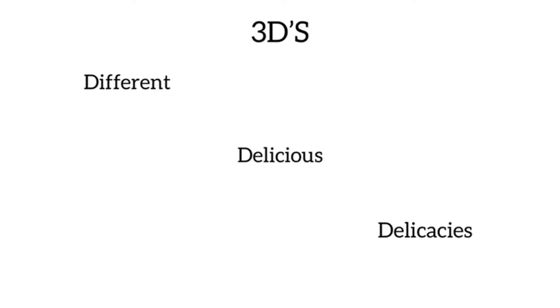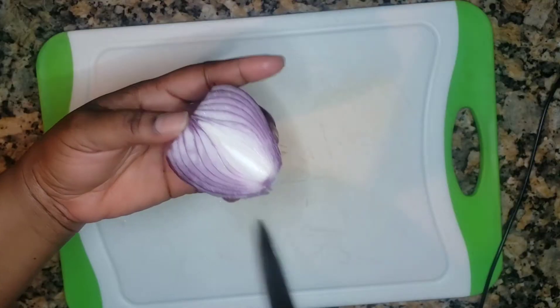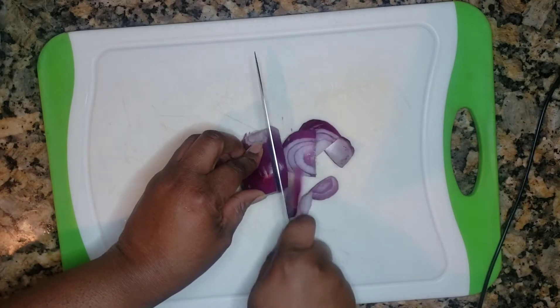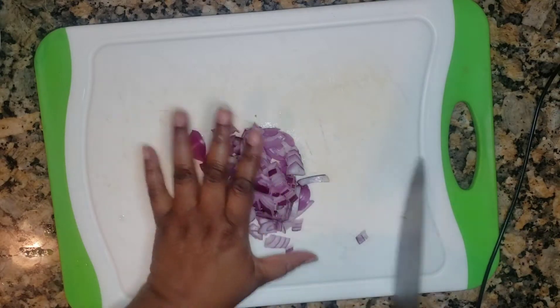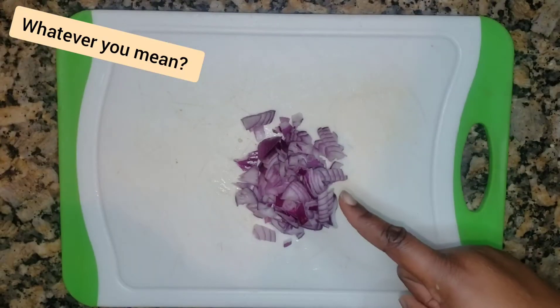Welcome to Inner Genius Pantry, home of the 3Ds — different, delicious, deli cases. So happy to have you here. In today's recipe we're having green sauce — it's like a spicy green sauce — and all you need is just things you have in your pantry, your fridge, leftovers, whatever. So here I show you the serrano peppers.